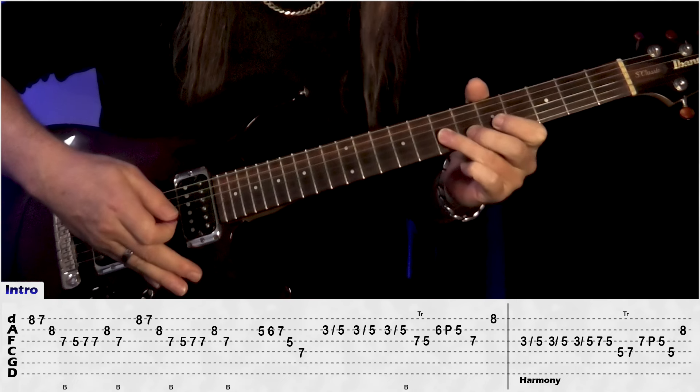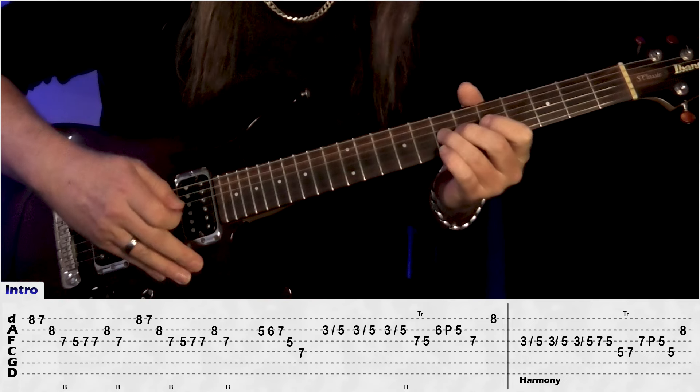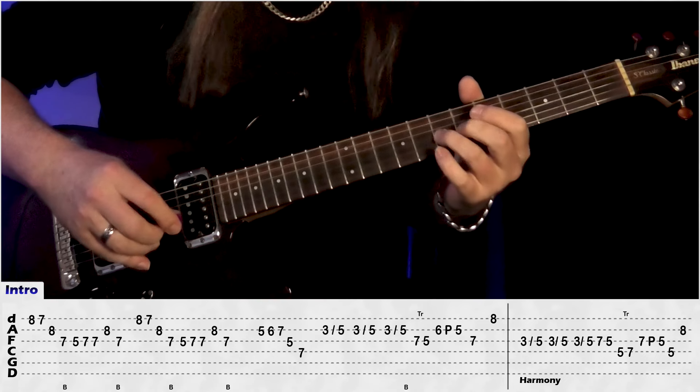Then B, 6, pull off to 5, then B, 6, pull off to 5, G, 7, and then 8 on the E.